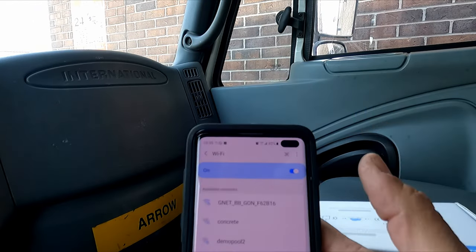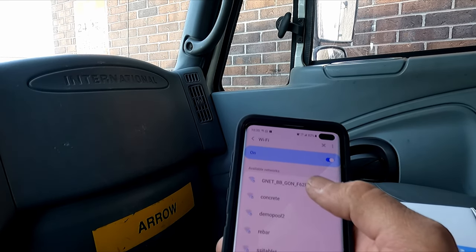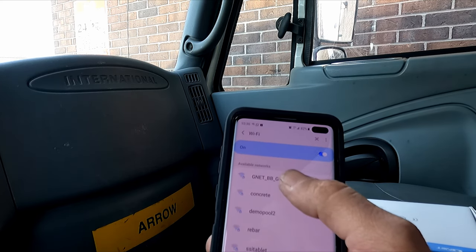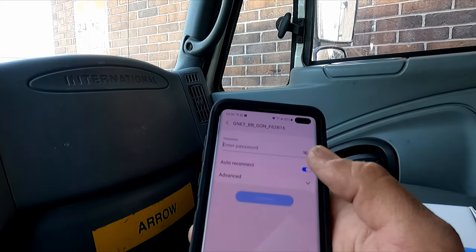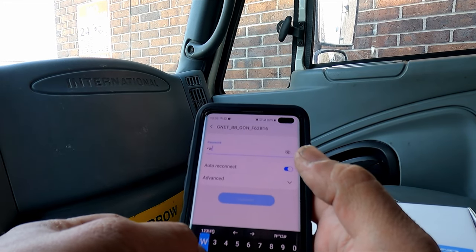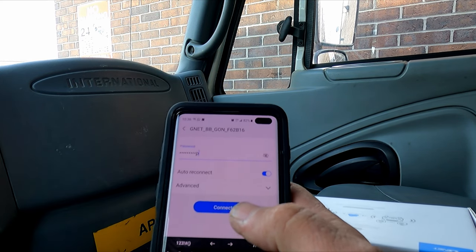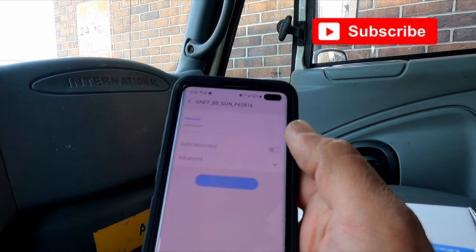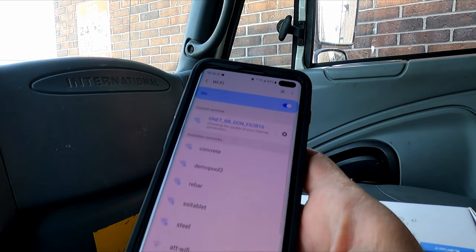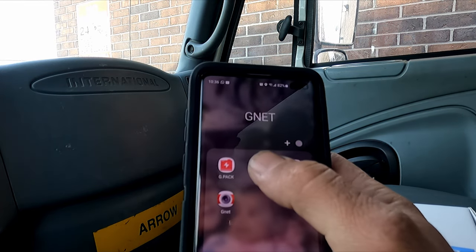First we go to our Wi-Fi settings. In the Wi-Fi settings we can see the camera listed as GNET BB G-ON — that's the model. We enter the password; the initial password is the standard default, which you can always change. We'll connect to the camera, and on the camera itself we go to the app and keep the Wi-Fi connection.